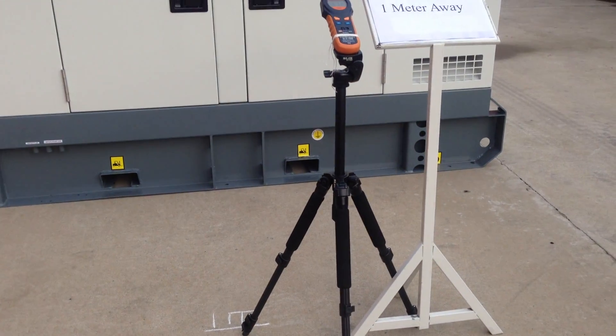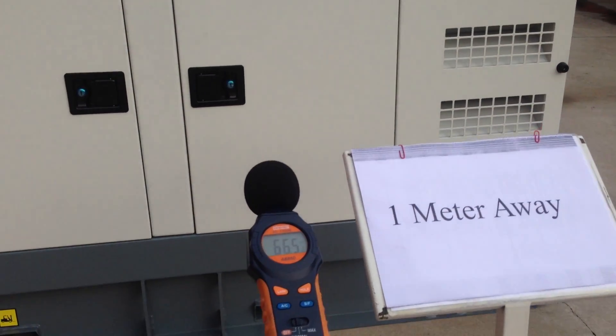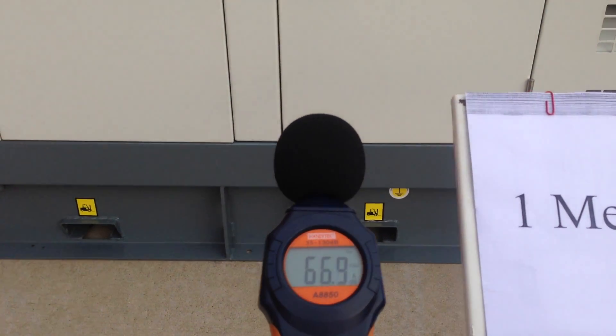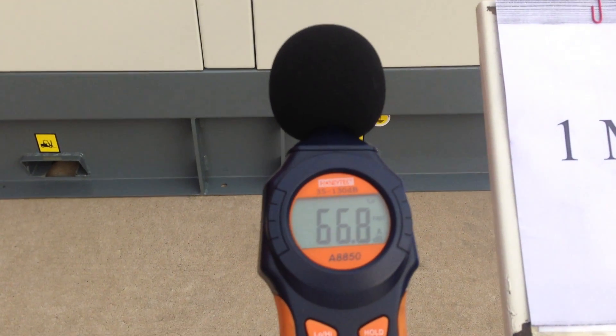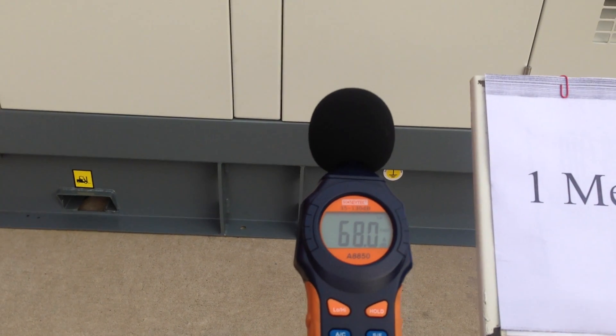The distance is one meter away. Around sixty dB at one meter.